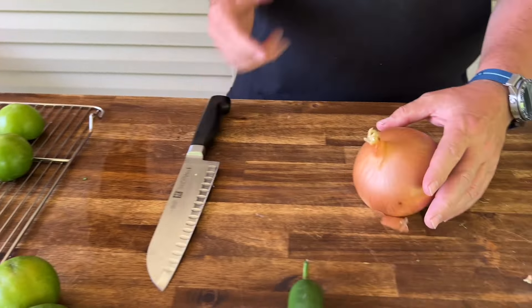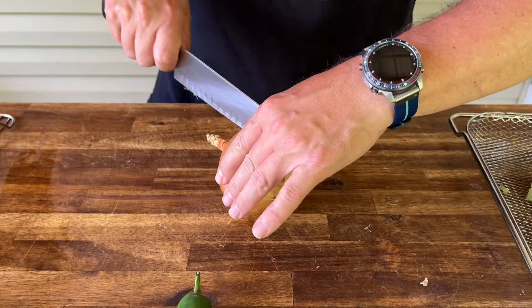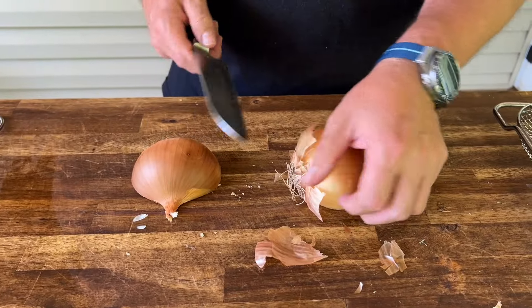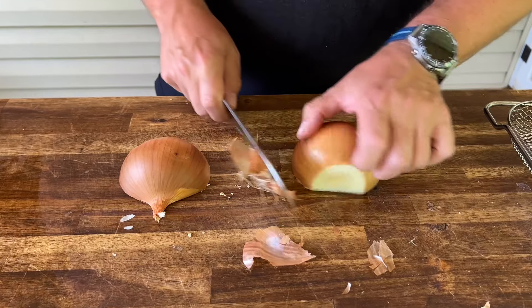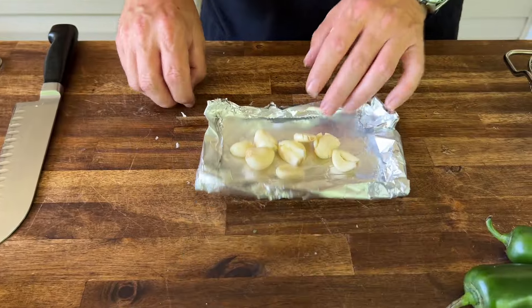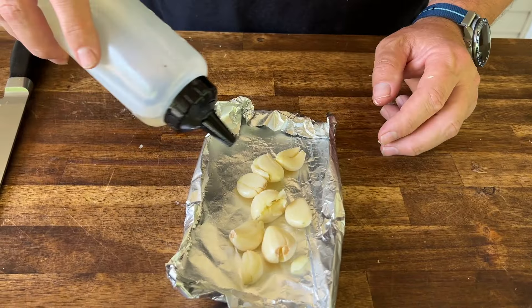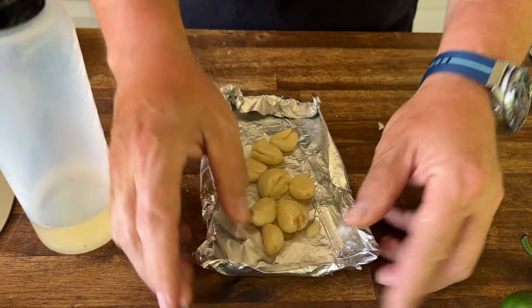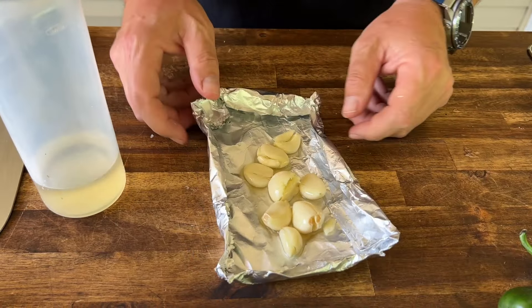We got a pretty large onion, so instead of using the whole onion, let's do about three quarters of it — basically you want like a medium onion. Got my garlic peeled. Just a touch of oil. I made a little aluminum foil boat so we'll be able to put that on the grill as well.